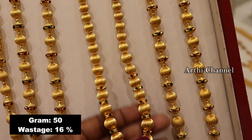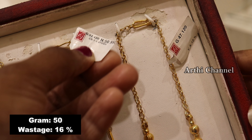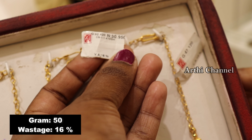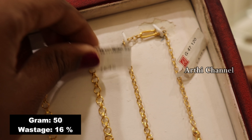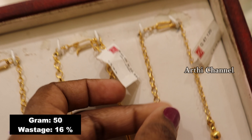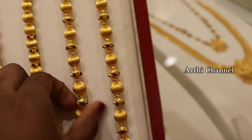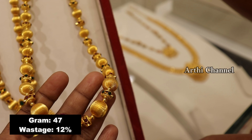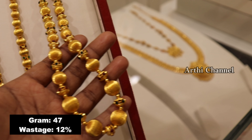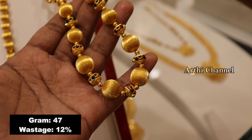The size of the gold balls is 50 grams. These gold balls have a large size with stones and layers. There are opposite stones to finish the gold balls. This weight is 47 grams.